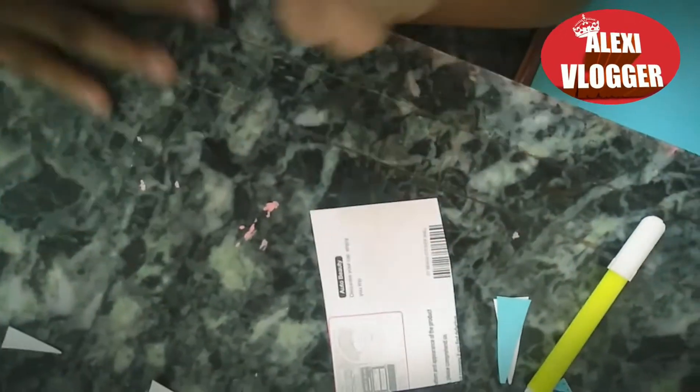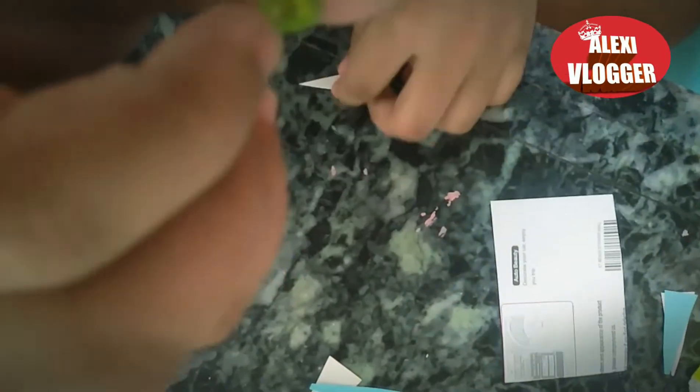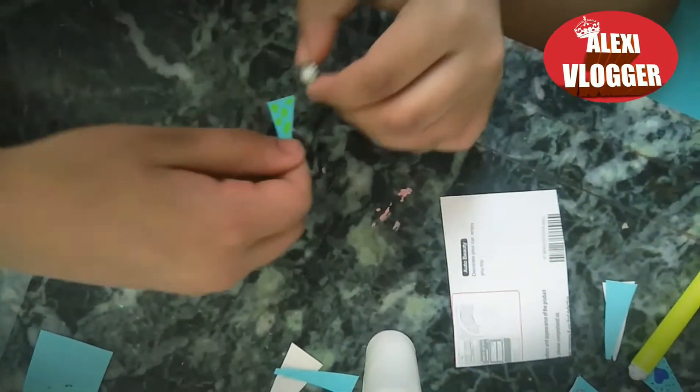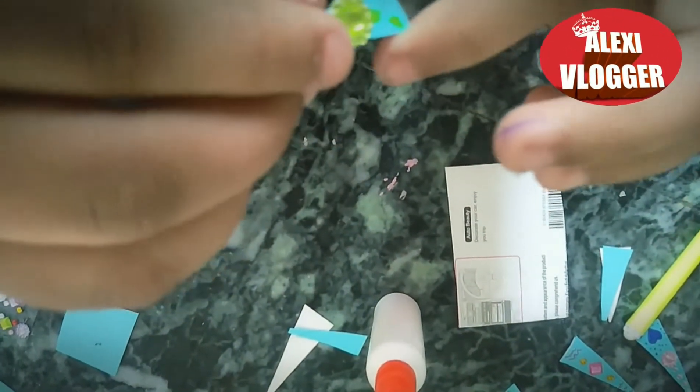I'm going to take my green gem and pour a little bit of glue on it. Let me grab my glue — now let's pour a little bit of glue on it, and then you have to stick it on the nail, as I'm doing here.